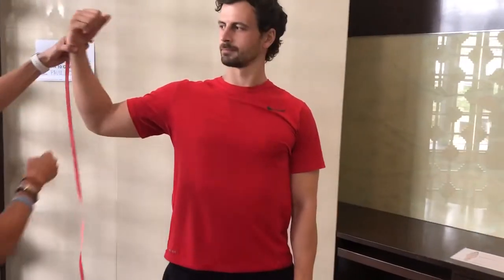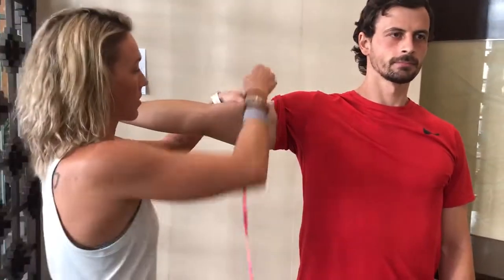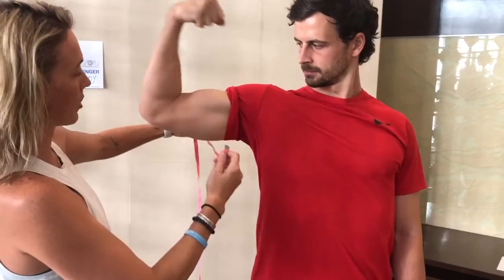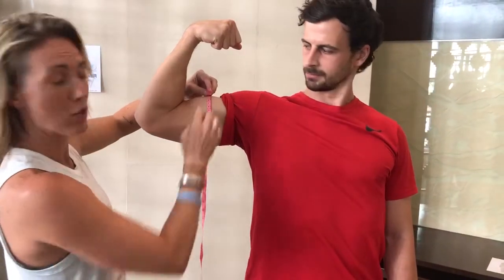Now we're gonna do arms. Whatever arm you choose — your more dominant side. First we're gonna do it in a non-flex position at the biggest part of the biceps, or biggest part of the arm. Measure that. After you've done that, I want you to do a big flex — flex as hard as you can, show those big muscles. Right at the top of the peak, make sure you get the biggest part of the arm.